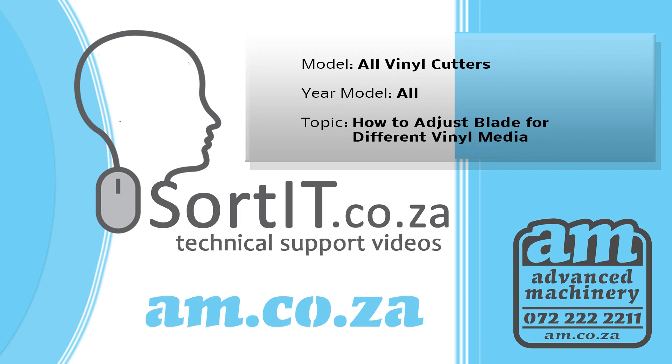Thank you for watching this Sort It video. For more technical support videos from am.co.za, please visit sortit.co.za, or search on YouTube with hashtag sortit — one word.